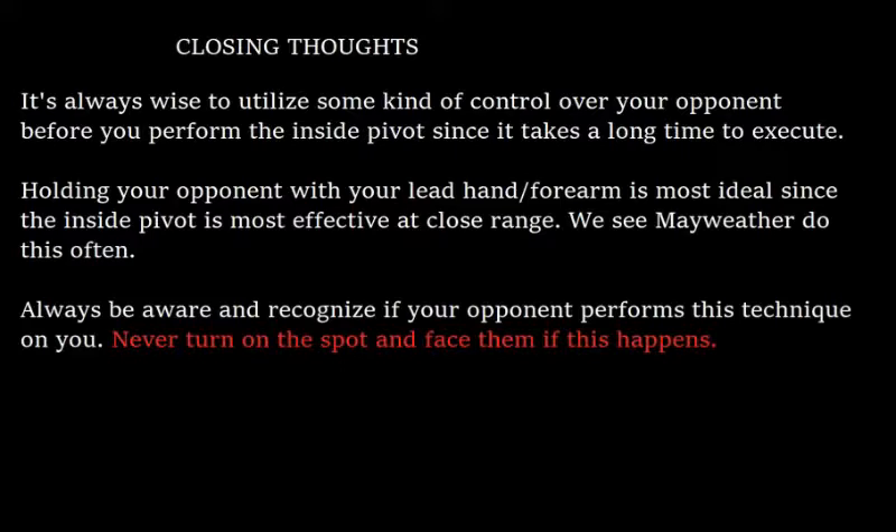Some closing thoughts: it's always wise to utilize some kind of control over your opponent before performing the inside pivot, since it takes a long time to execute. Holding your opponent with your lead hand or forearm is most ideal, since the inside pivot is most effective at close range — we often see Mayweather do this. Always be aware and recognize if your opponent performs this technique on you, and never turn on the spot to face them if this happens.